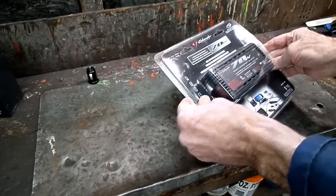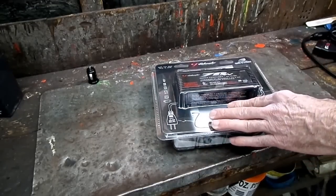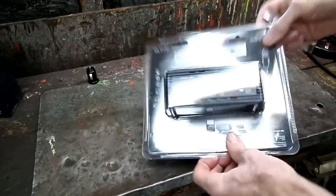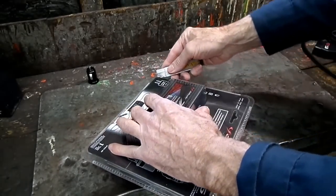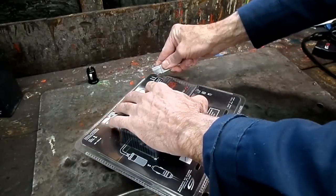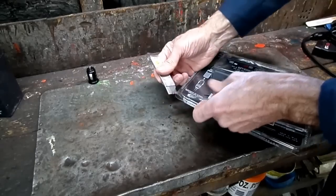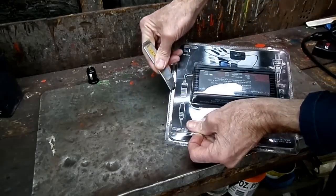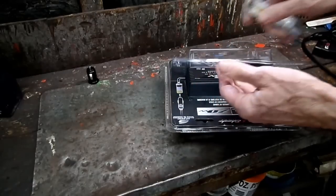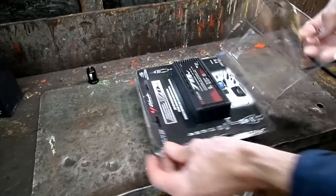Alright, let's open it up. Oh geez, it's one of these packages — you know these packages, you just can't open these things. I'll use a box cutter, which is very dangerous. These are awful. Someday these packages will be history.